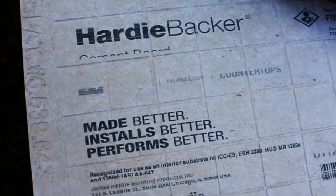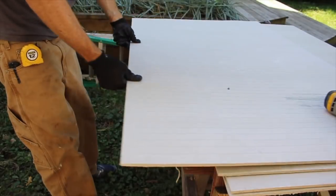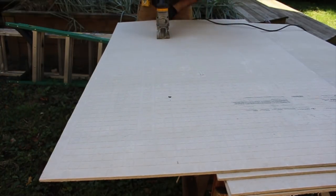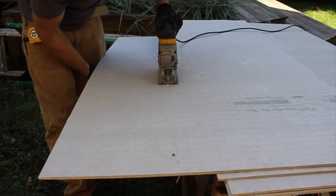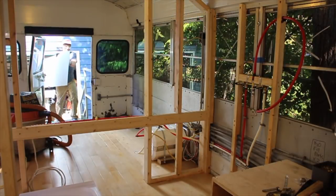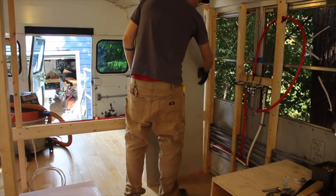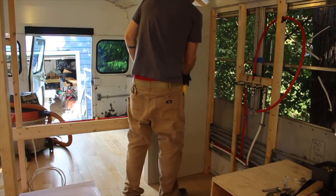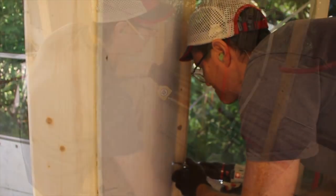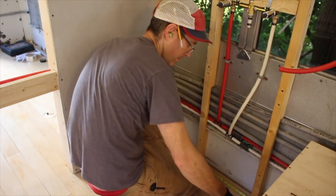Who knew that Hardie Backer Board was named after James Hardie? I put this backer board up in the shower stall, having used it a few times before. I always think that the grid on the board is going to be helpful when tiling, but it gets covered over by the tile cement so it becomes completely invisible — and yet I keep using the same board.